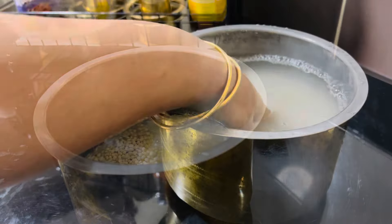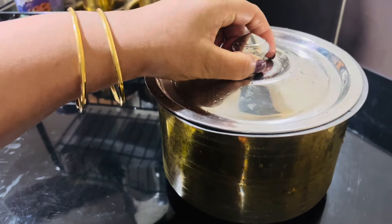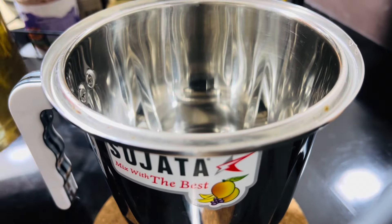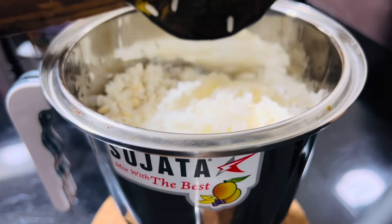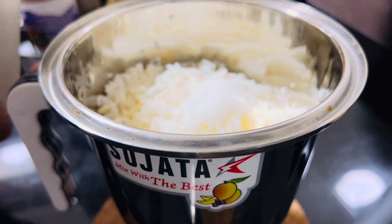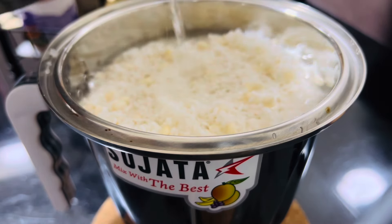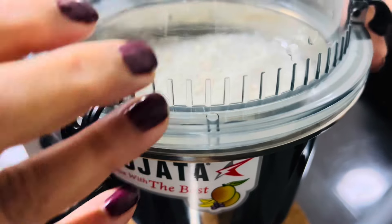We are going to use two teaspoons. In a total of two tablespoons, add a little bit of yeast on top of the pan. It will be made with yeast.